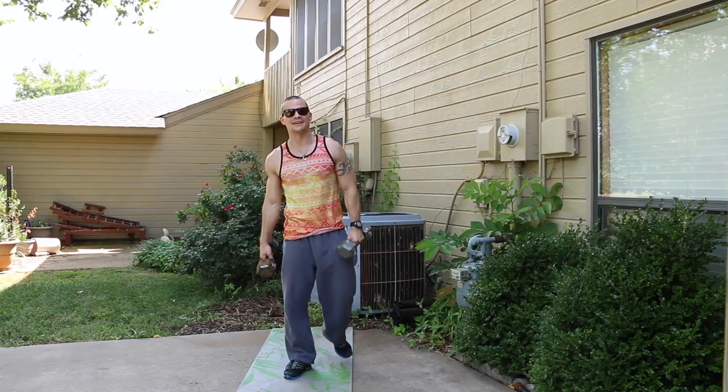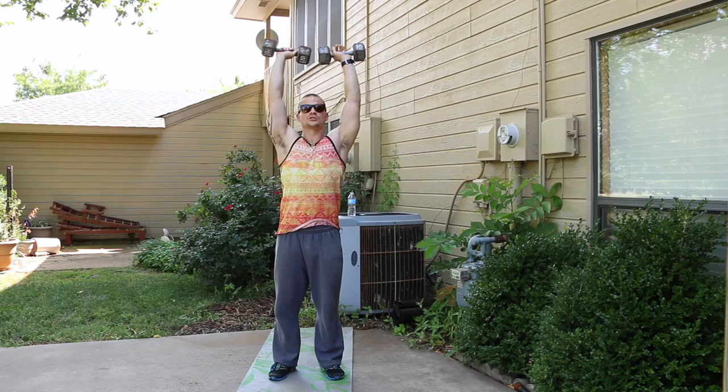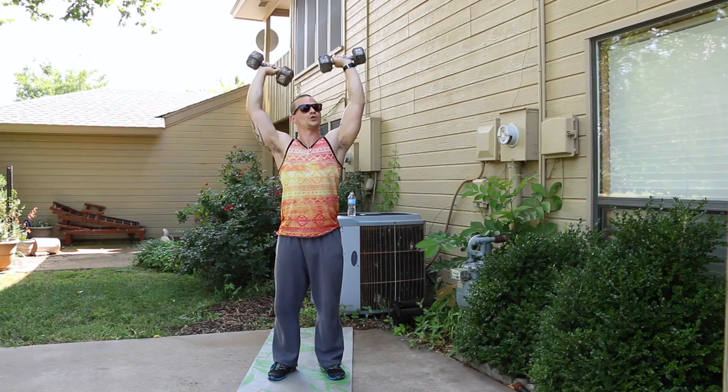Grab your dumbbells for the shoulder press. Starting in five, four, three, two, one — here we go. Bring them up at the same time, lower them back down at the same time. No twisting the wrist — just straight up and right back down, in control. No more excuses, no more interruptions of smelly shirts, just presses. Try to keep from setting them down.